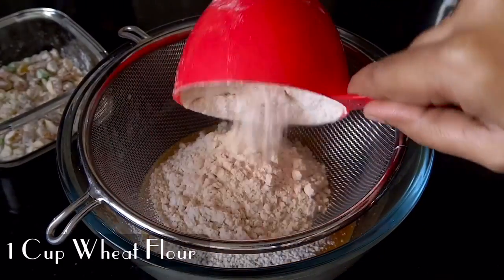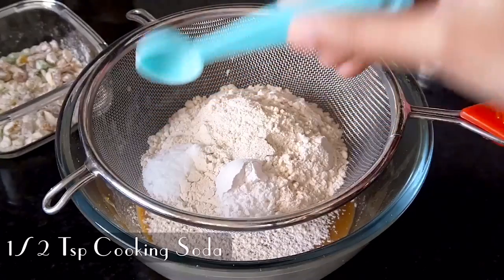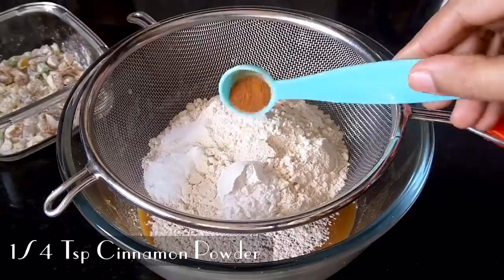Add 1 cup of baking powder, 1 teaspoon of baking powder, 1 teaspoon of cooking soda, and 1 teaspoon of salt.